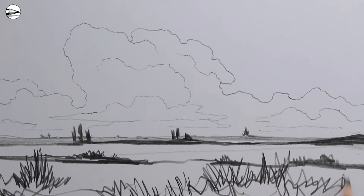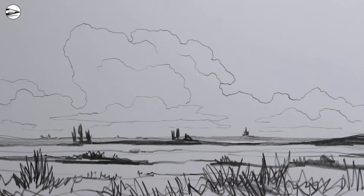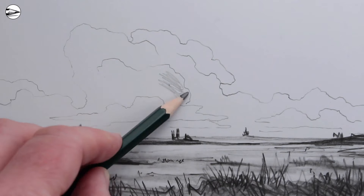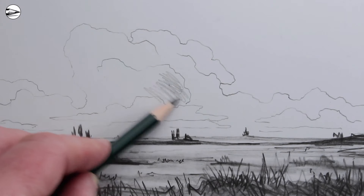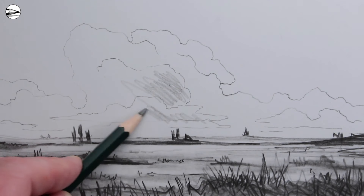All spiky shapes of grass. And using the side of the pencil to get some smoother, flatter tonal values — we need to use these tonal values particularly in the clouds. Make sure you don't use the point of the pencil if you want the tonal values to be soft.